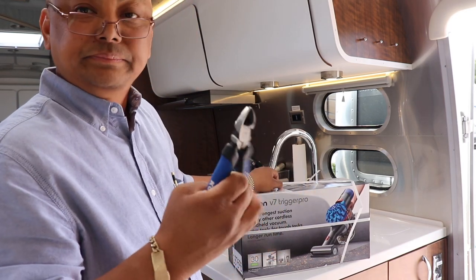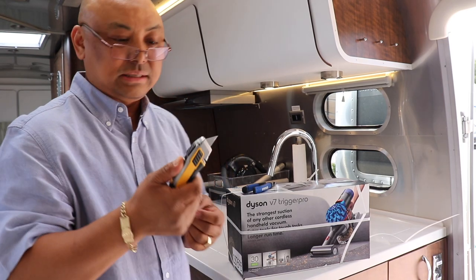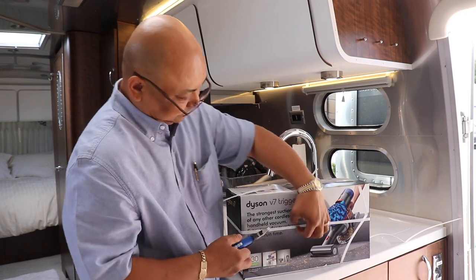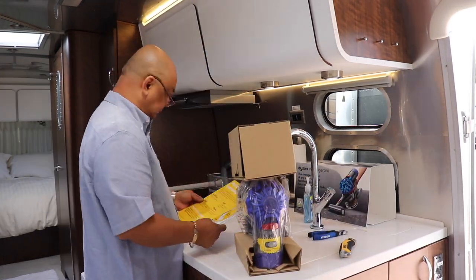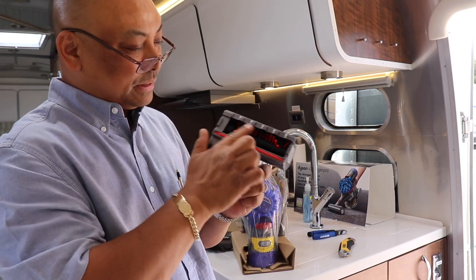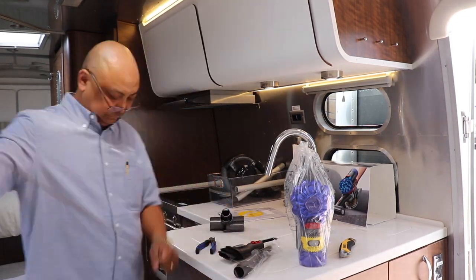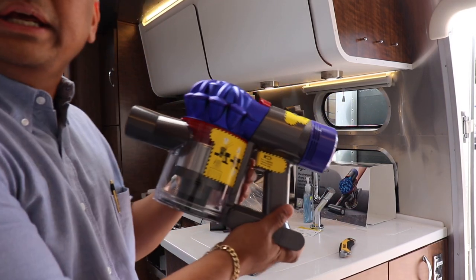And also one of these — I don't even know what you call these — these blade knife things. This one looks like it's a lot better because there's a brush here, whereas the other one was just plain. Oh, isn't that nice — it's 20% charged already out of the box.